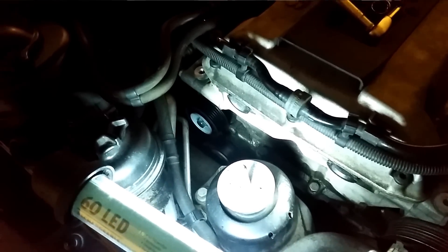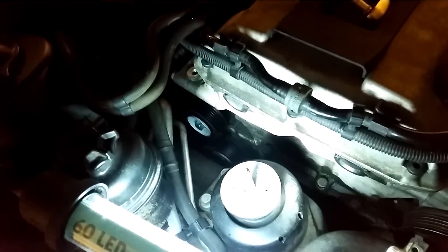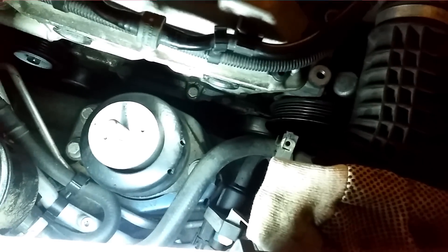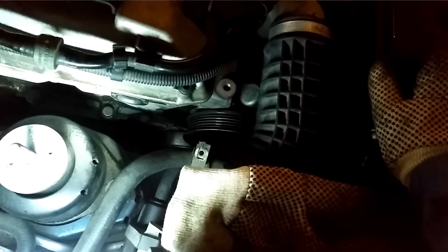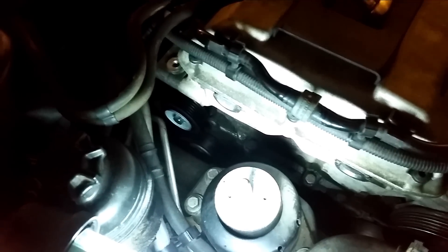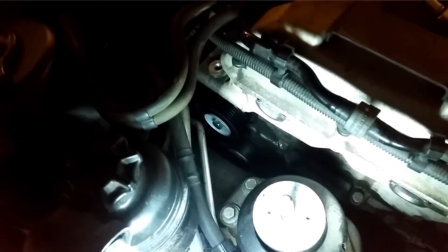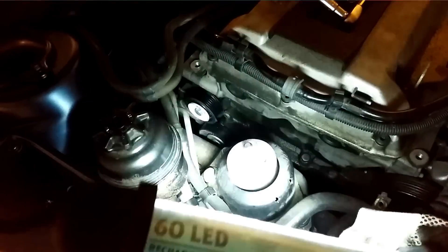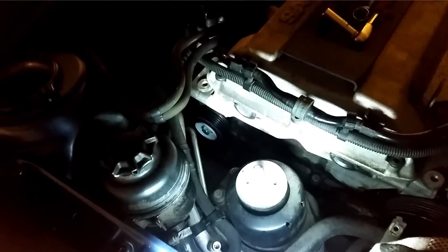Before putting the new pulley back in, check the condition of all the other pulleys. Especially the tensioner idler pulley — just give it a spin and see if it's making any noise. Also spin the AC compressor, the water pump, and the power steering pulley to make sure they're all in good condition and spinning freely without noise. Also, when you have the idler pulley removed, you could check your timing chain tensioner of the engine, because you need to remove the pulley to access the hole to remove the tensioner itself. I'm not doing that today, but it's a good time if you want to check it.